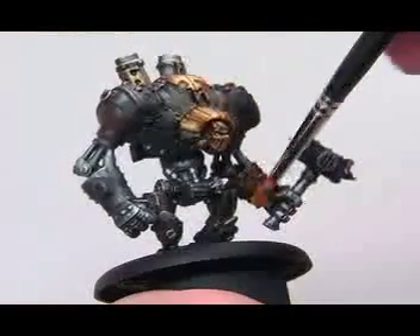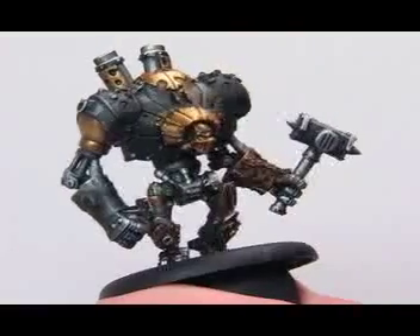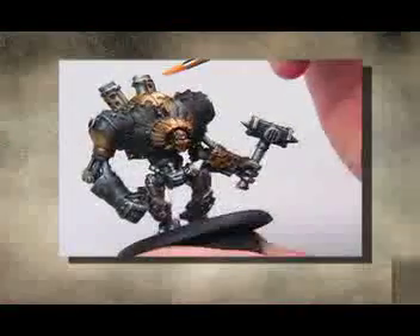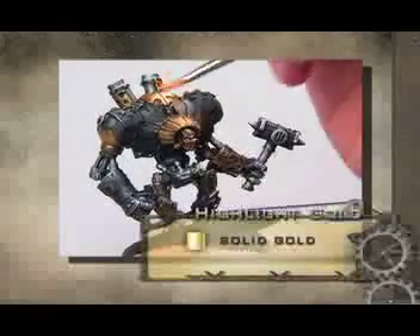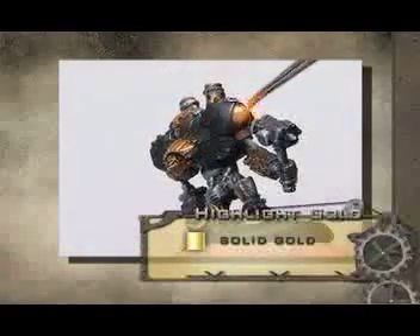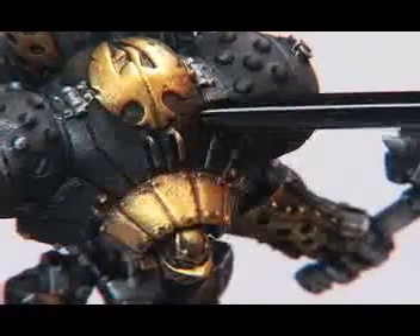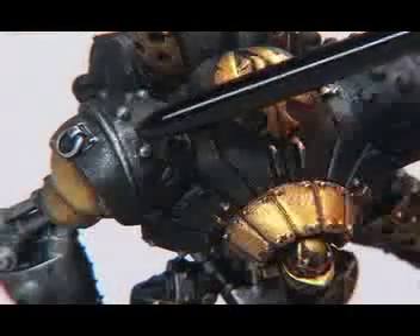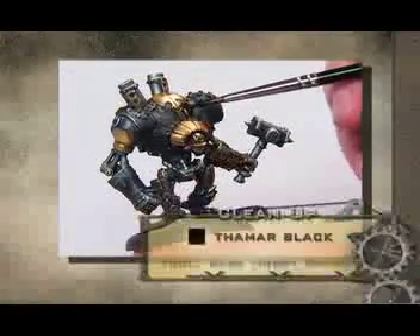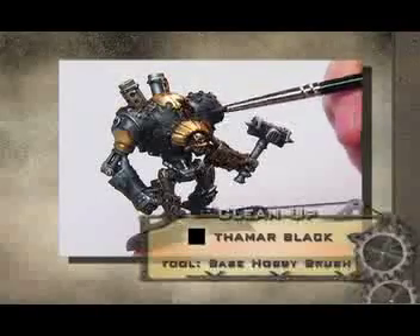Be mindful not to get gold onto the metal areas you have already painted. Now it needs a highlight — let's use some solid gold. Keep it light and on the very top of the edges. This is all the dry brushing we're going to do on this miniature. Now that the messy part is over, look for spots on the figure where metal and gold paint appears where you don't want it. You can clean up these areas using Thamar Black paint, since it matches the primer and covers up most colors quickly and easily.